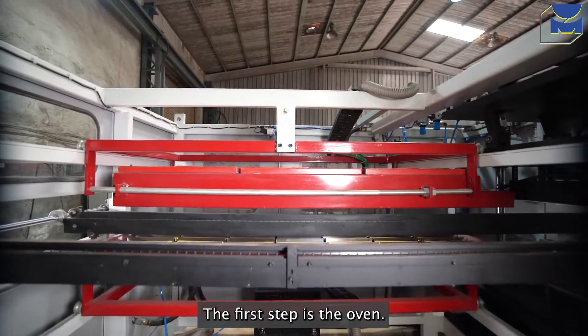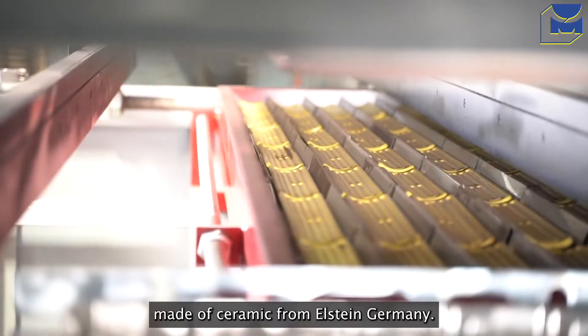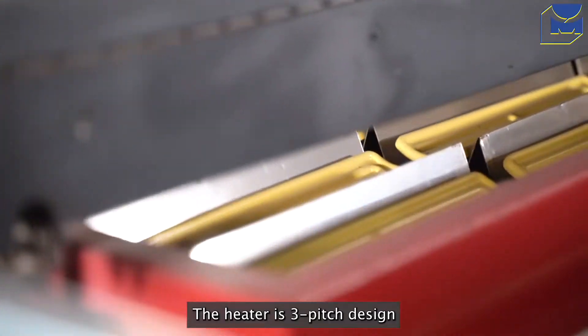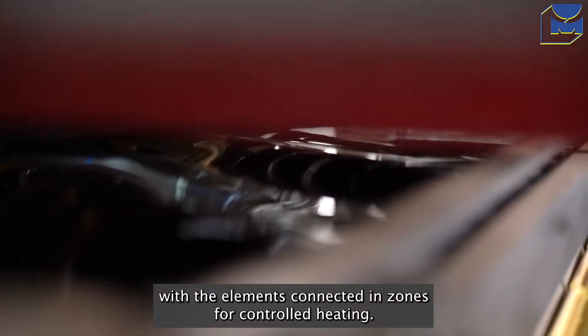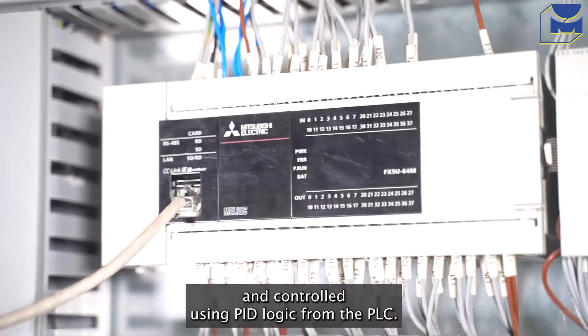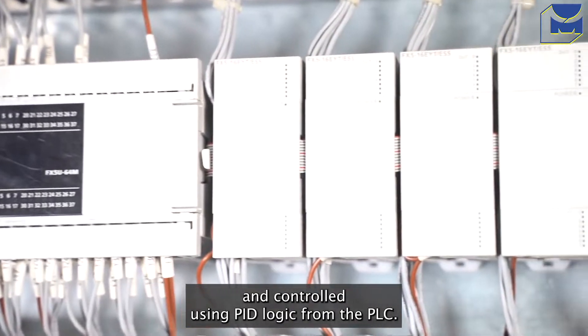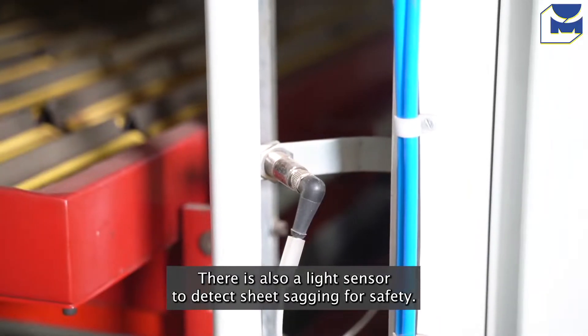The first step is the oven. The oven contains infrared wave-emitting heating elements made of ceramic from Elstein, Germany. The heater is a 3-pitch design with the elements connected in zones for controlled heating. The setting is possible using a touchscreen HMI and controlled using PID logic from the PLC. There is also a light sensor to detect sheet sagging for safety.